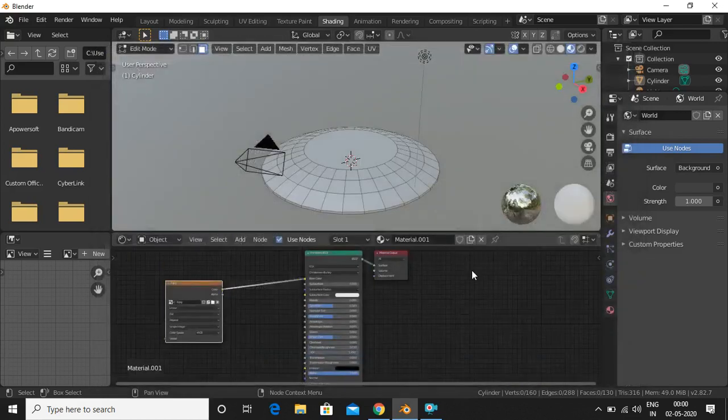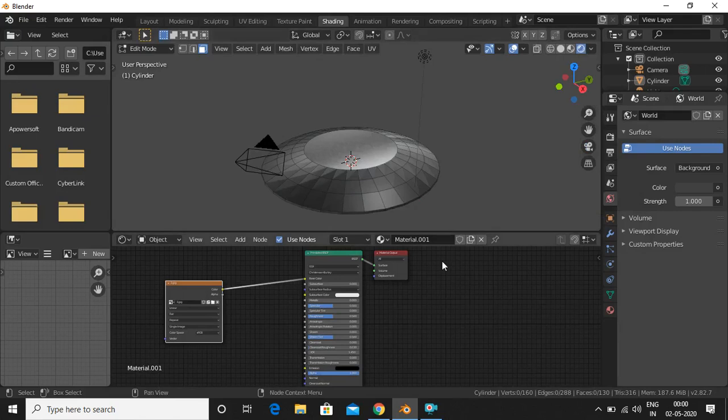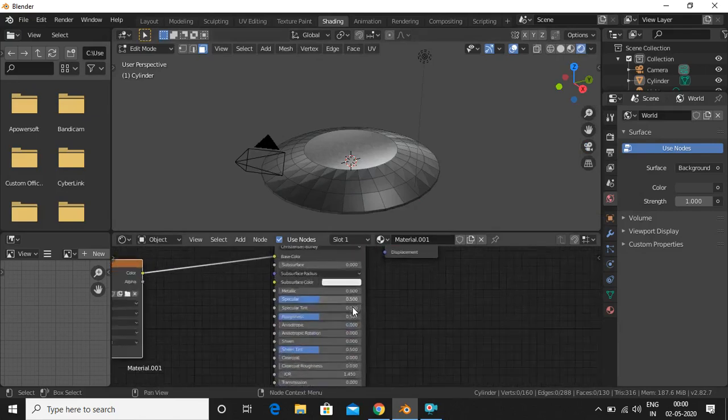Since the shield is made of metal, we will give it a metallic look by increasing the metallic value, then reduce the roughness to give it a shiny look.